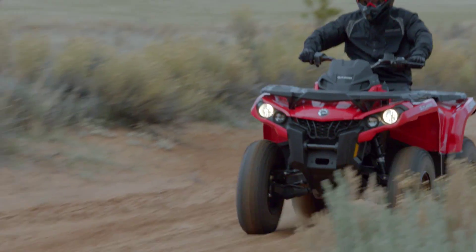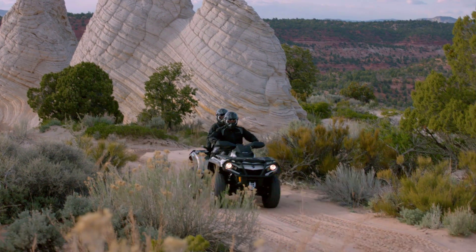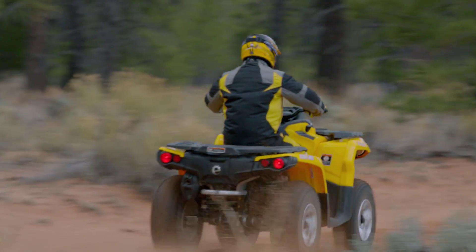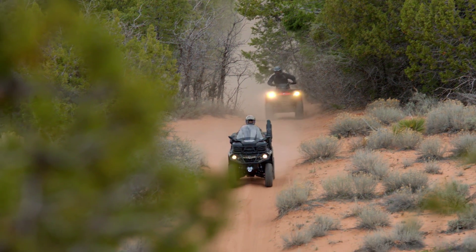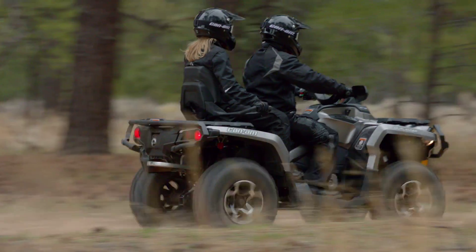Last year, we introduced the Can-Am Next Generation ATV chassis on our highest displacement ATVs, the Outlander and Renegade 1800. For 2013, Can-Am also offers this chassis on the Outlander 500 and 650, and also on Outlander Max, Can-Am's two-up ATV.